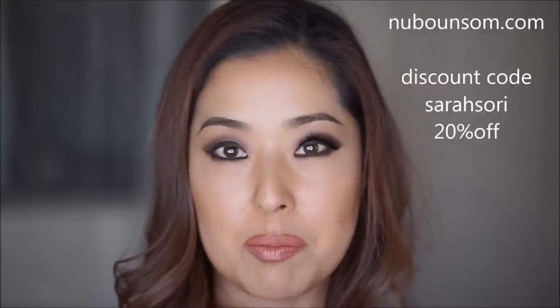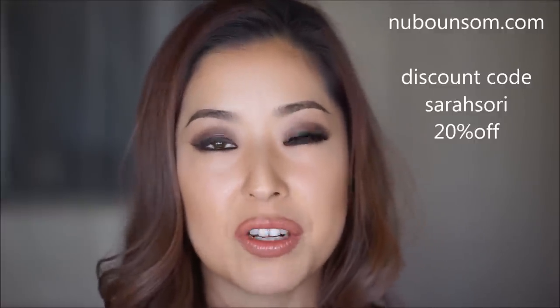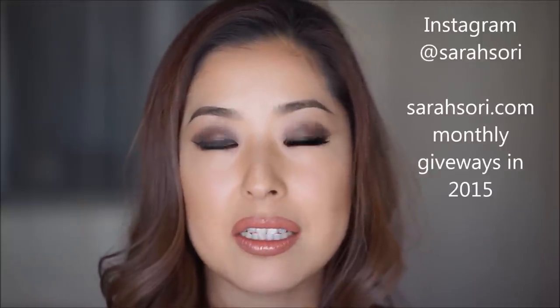Do you see the difference that these New Bounce mink lashes make on my eyes? So don't be afraid to try them — you have all the skills and tips you need to apply and care for your mink lashes. When you take good care of them, you should be able to use them up to about 25 times, which means they end up costing about just a dollar per wear. Thank you so much for watching. When you go to NewBounce.com, you can type in my code SARAHSORI at checkout for 20% off your entire order. Don't forget to hit like and subscribe, and you can find me on Instagram at sarahsori and on my blog at sarahsori.com. Thank you, bye!